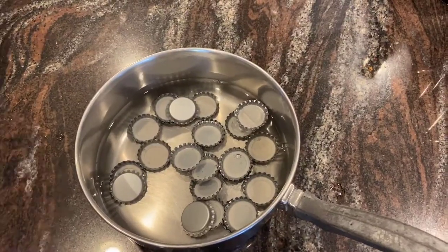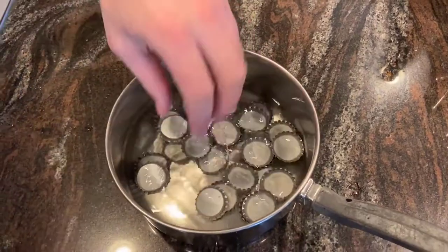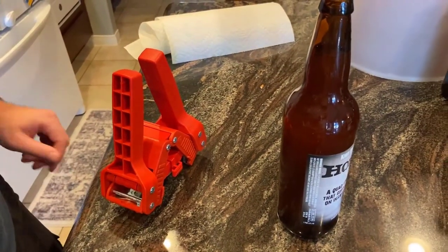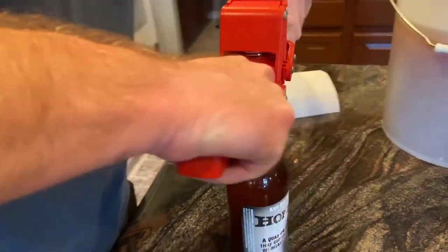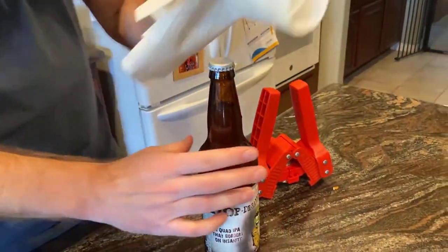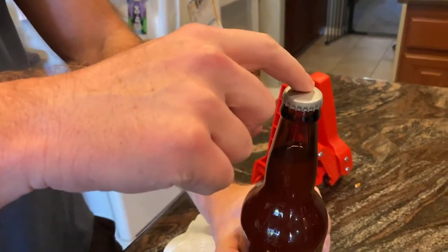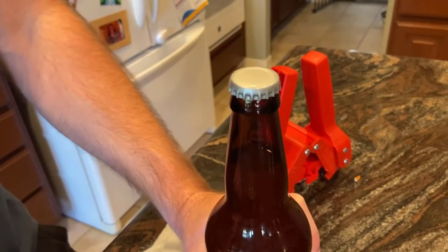Make sure that you sanitize your caps so they are nice and sanitized before use. When bottling, use a red rocket bottle capper, although there are plenty of other cappers you can use. The process goes pretty easily. Make sure you wipe the bottle afterwards so there's no stickiness. When you have that little indentation on top of the cap, you know you've done it right.